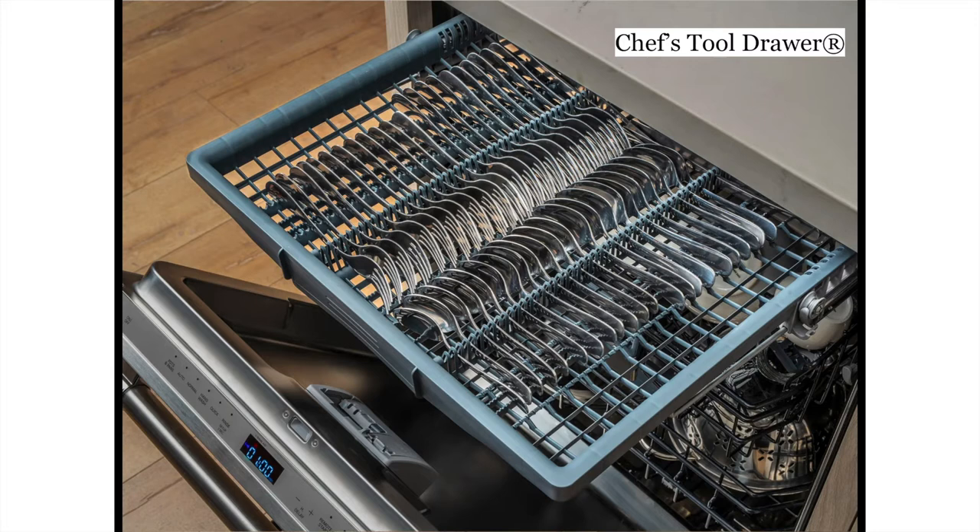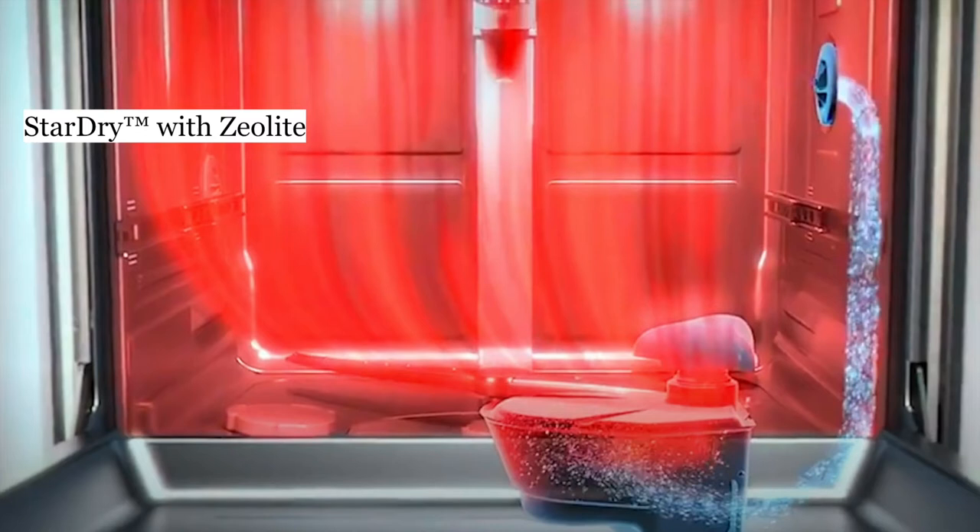Next is the chef's tool drawer. Every Thermador dishwasher has a third drawer. You can see the quality and how well it's built — very sturdy and a dependable place to put all your cutlery like forks, knives, and spoons. The dishwasher was designed to clean all your culinary tools with ease. It's a very unique third rack and a perfect spot for those hard-to-reach items too.